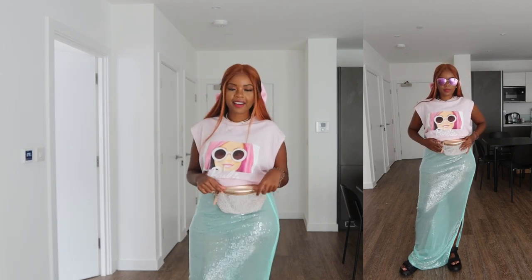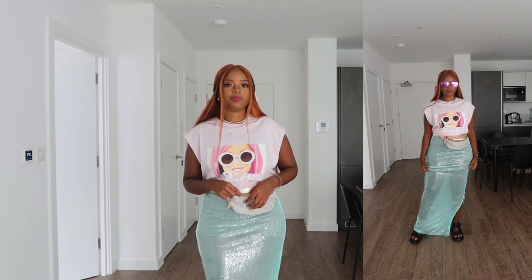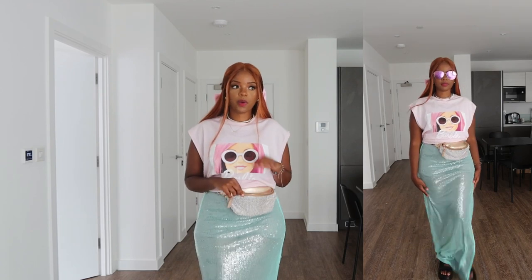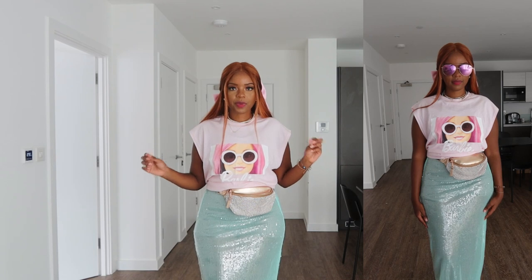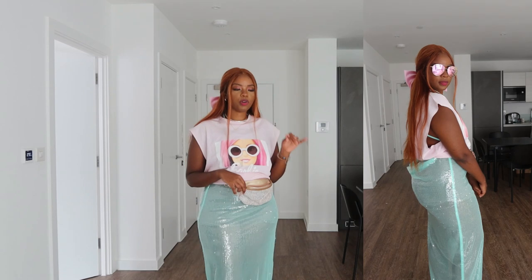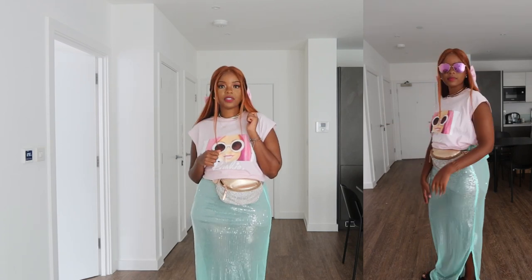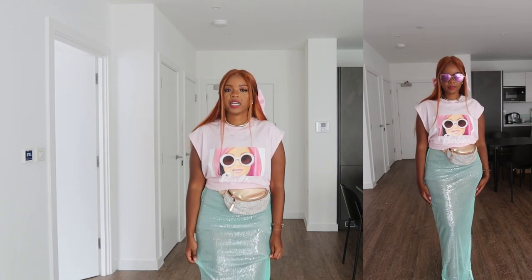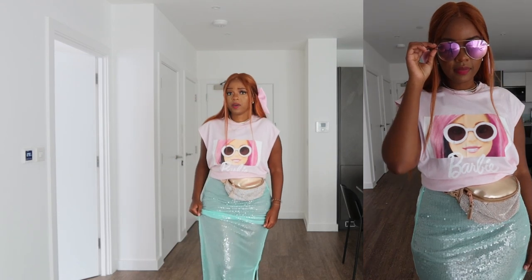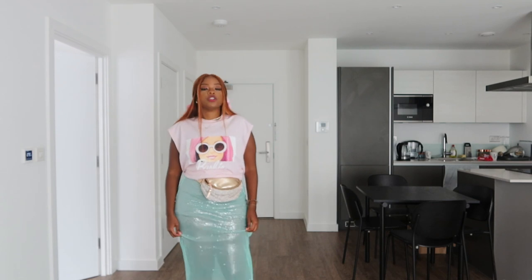I went with a bum bag slash fanny pack this time — a diamante rose gold chain mail one from New Look. It's been through a bit of a battle with some diamante bits fallen off, but it's actually one of my favorite pieces. I wear it all the time to festivals, concerts, and outdoor events because it's more convenient to have your bag on your waist than around your arm or shoulder. A fanny pack is great for concerts and carnival — everything is conveniently packaged and you don't have to think about it too much.